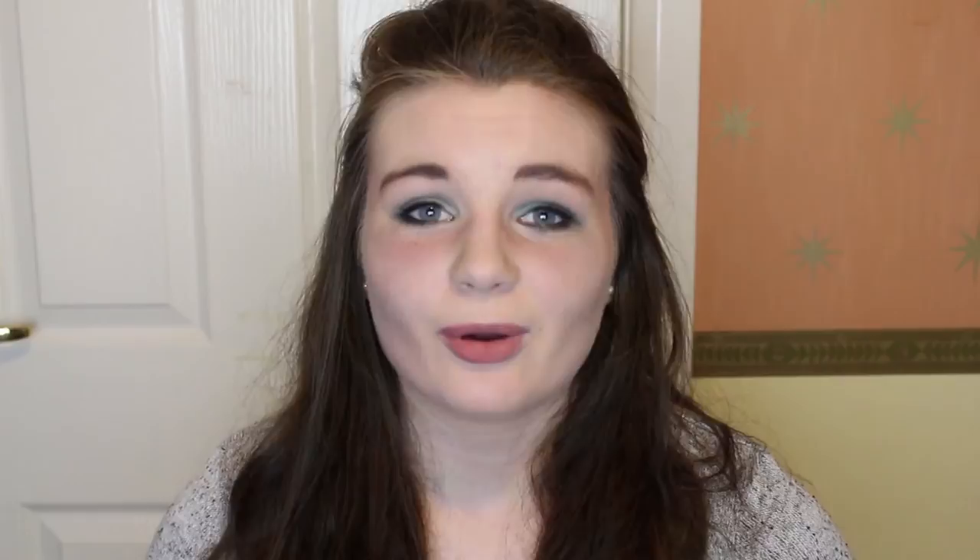So this is the finished hair and makeup look for Evil Morgana from Merlin. I really hope you've enjoyed this more messy and disheveled type look. If you did, feel free to give this video a like and leave me a comment — I love getting back to you all. Thank you so much for watching and I will hopefully see you soon with another tutorial.